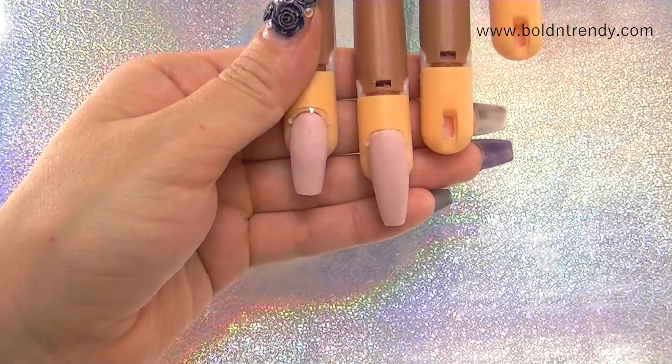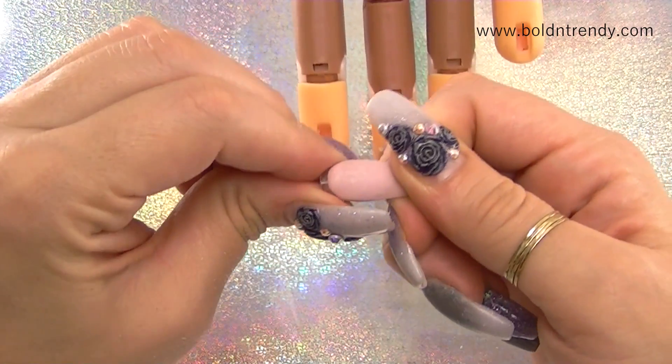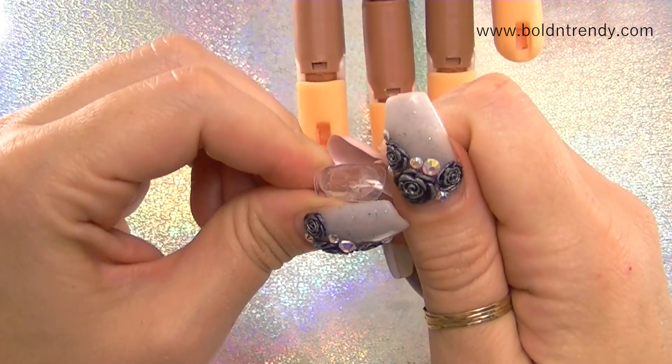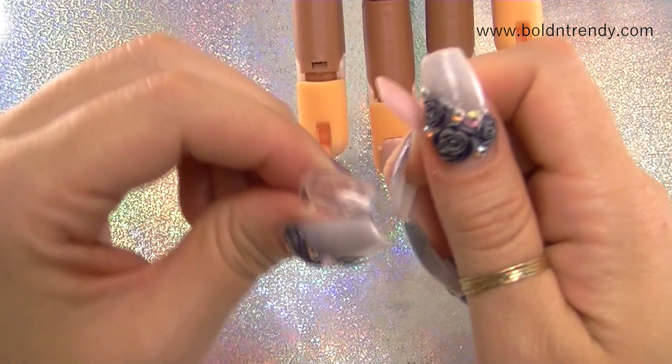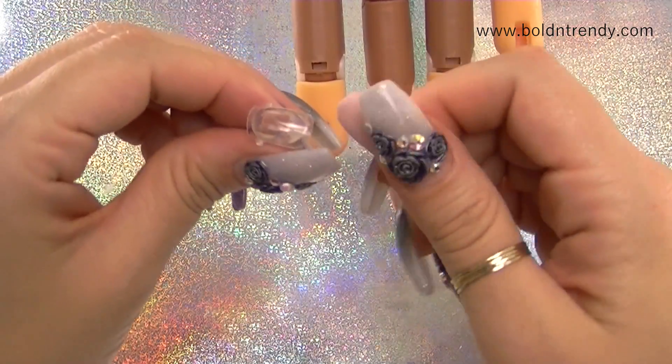Now that the nails are all done, I simply take it right off and then pull back on these little tabs — that's why I left them on. It should pop right off. You can clean the nail and make it nice and pretty.